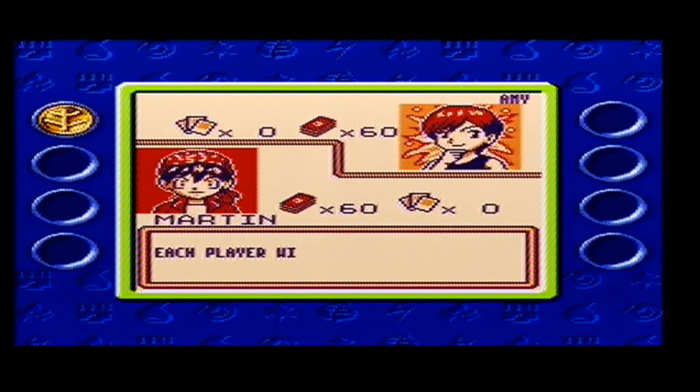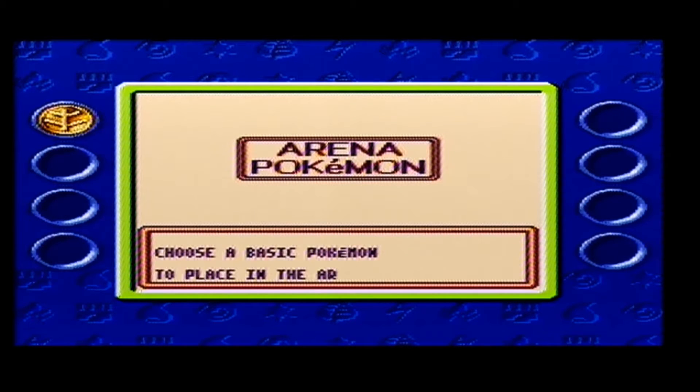Now you might be saying this game doesn't look in full colour, but that's because I'm playing it through the Super Gameboy which is meant for Gameboy games. So it's not black and white but it shows some colour. If you play it on Gameboy Colour or Gameboy Advance you will see a full colour game.